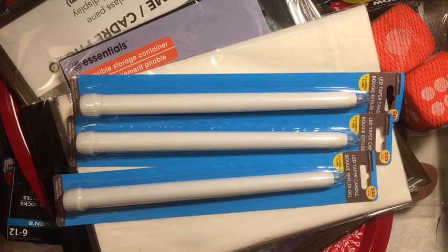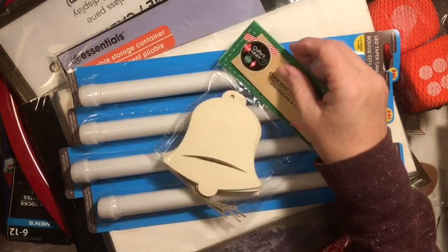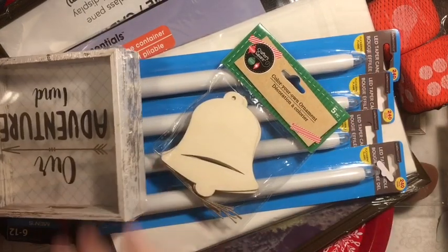I think I got four of the taper candles to make a new advent wreath. They had the wood bells — I hadn't been able to find those anywhere. Here's another one of the adventure friends.